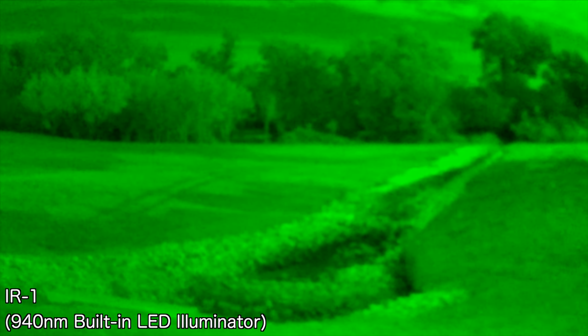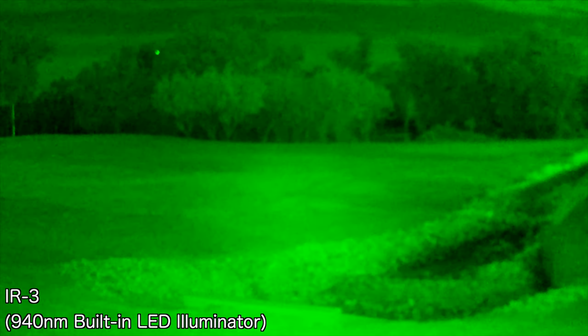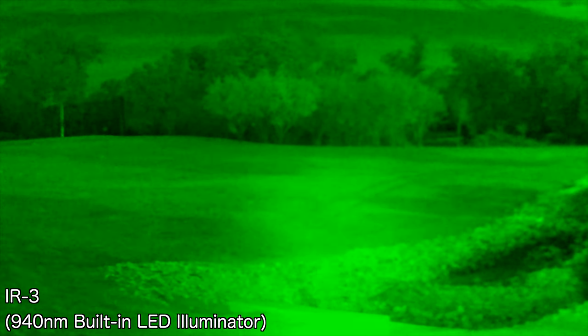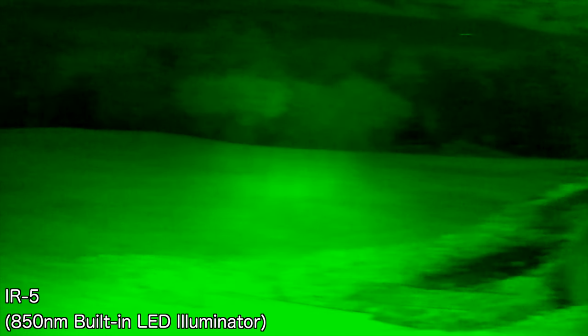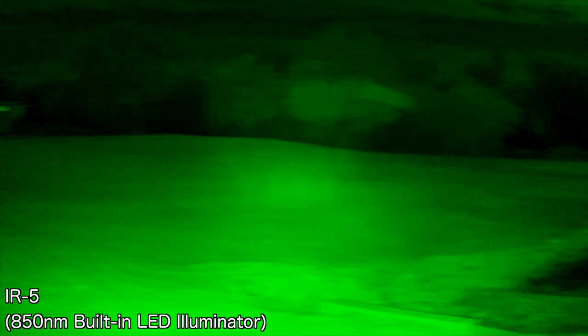When I go to IR zero, same thing — a lot of lag, no external lights, just using the sensor. Now when I use the 940nm, up close you can see there's less lag. Moving to IR four at 850nm, and then IR five, which is the highest setting on the Night Fox. Everything it's lighting up is good, and there's less lag.